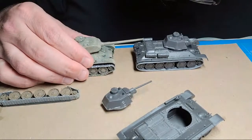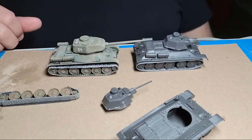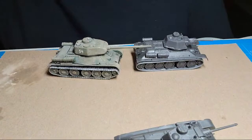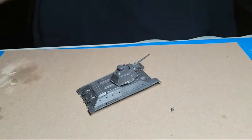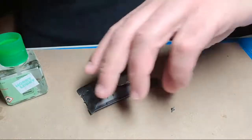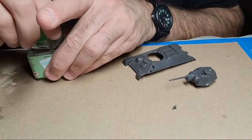Worst case scenario, I'll have one T-34-85 and one T-34/76 to do this weekend. We'll probably do both at the same time if I've got to mix up the green paint. We're going to do all the Russians before we start jumping around. As far as vehicles go, we're doing all the Russian vehicles first - pretty straightforward color. Now before I lose this little machine gun, let's go ahead and glue it down.